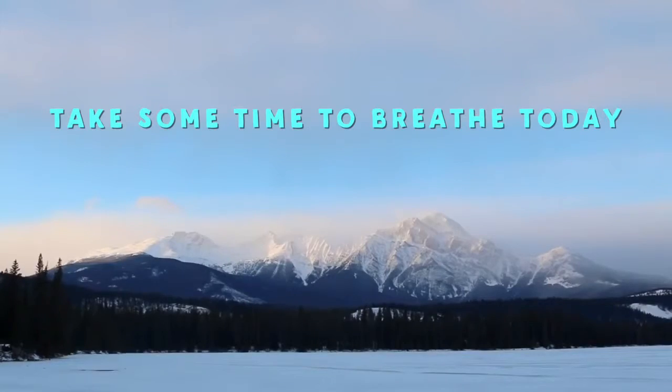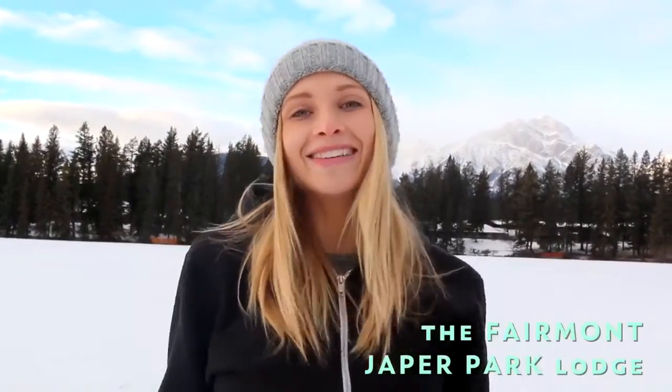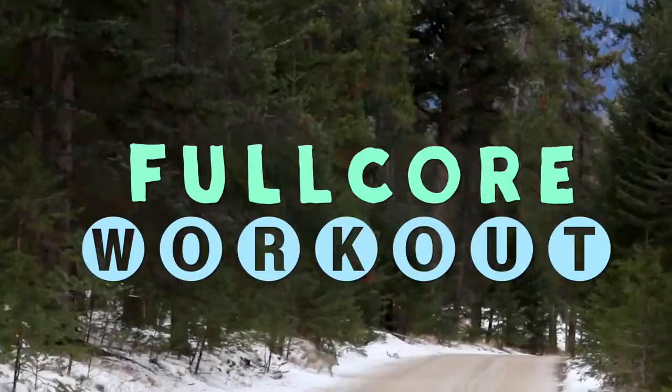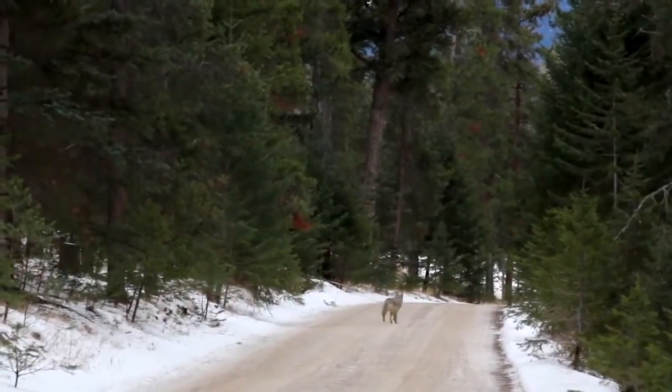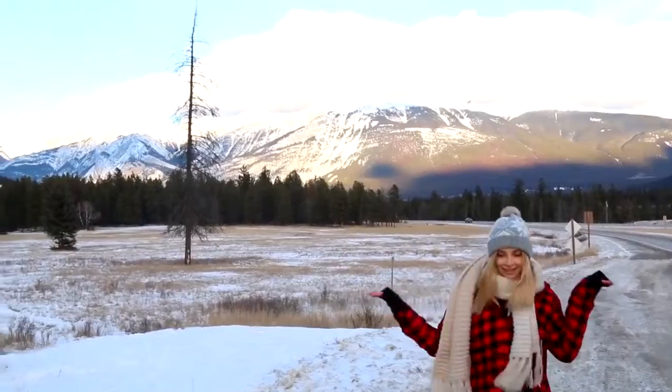Hey guys, welcome to beautiful Jasper National Park. I'm standing here in super cold weather, but I've got an abs challenge for you today. This is going to be a 10-minute full core workout. It's a challenge because it's going to be really tough, and what I want you to do is try to make it all the way through.